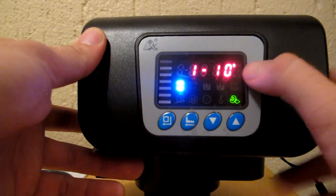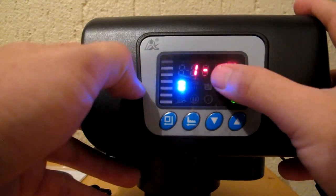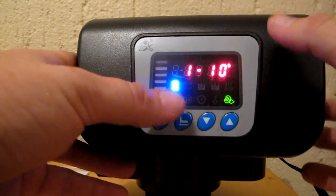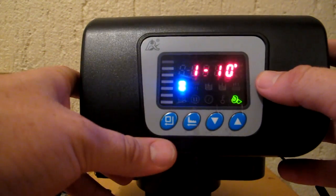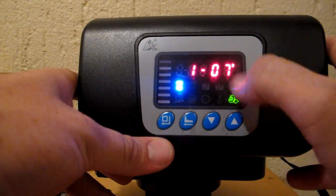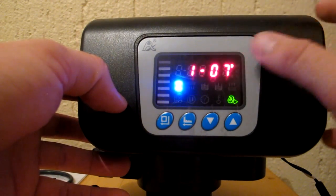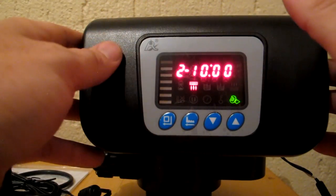Now we have the number of days before regeneration, shown with the hourglass icon. This depends on your situation, but for a new water softener we normally recommend setting it to seven days. Press the set button to start flashing, press down to get to seven days, then press set again to confirm. It's now set for seven days, and will regenerate at the 10:10 a.m. time we set previously. Press down to go to the next option.